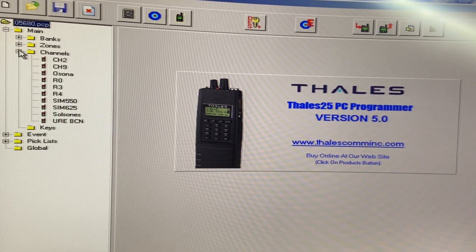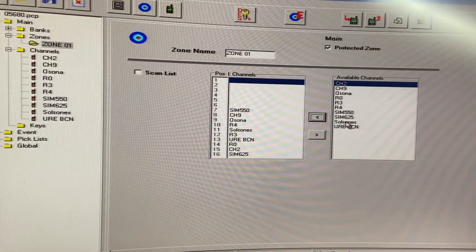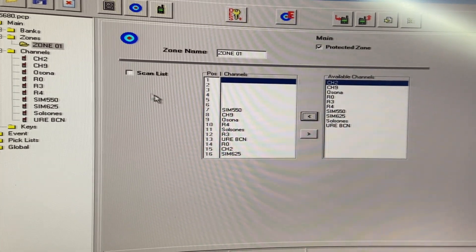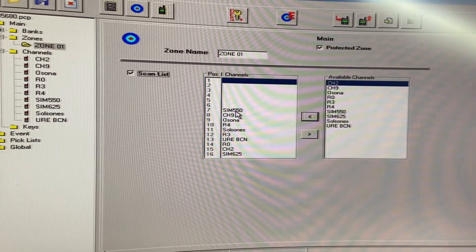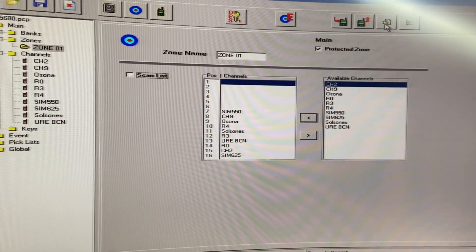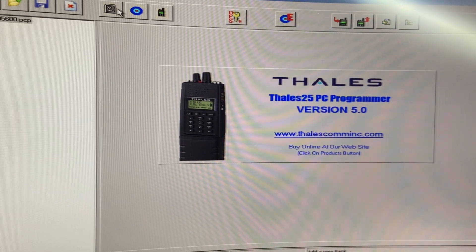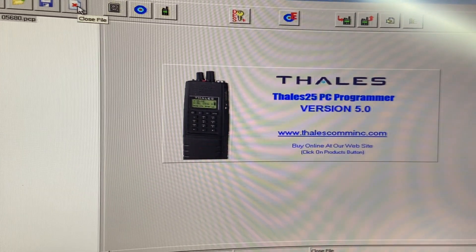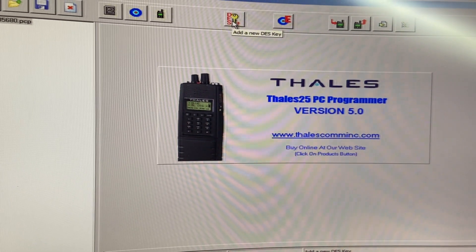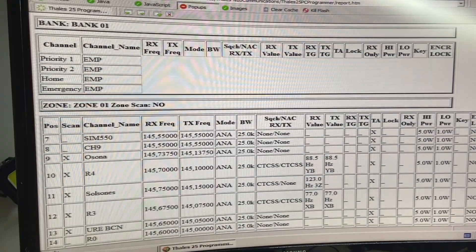There are also other interesting features like a list of channels to be scanned. You can also make some modifications to the global settings. In my case, I am unable to program any of the buttons on the unit — those to change the power or to be programmed to do a specific call, for instance.